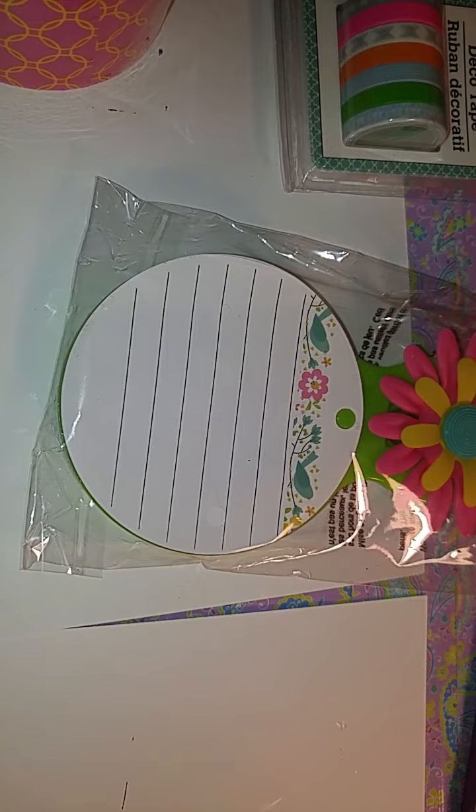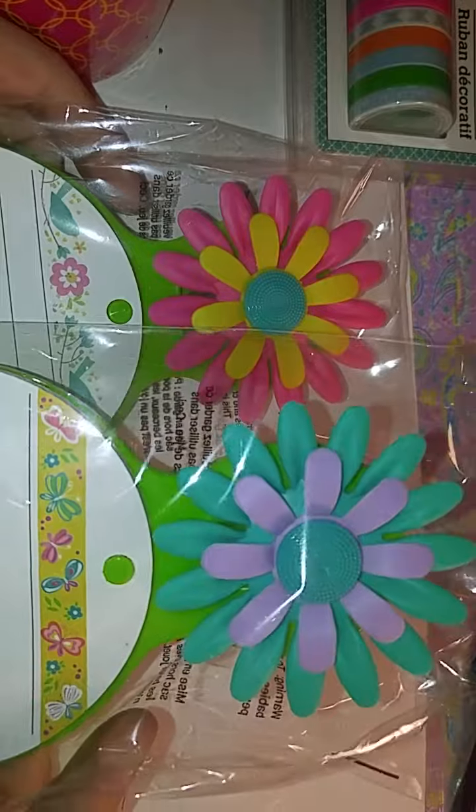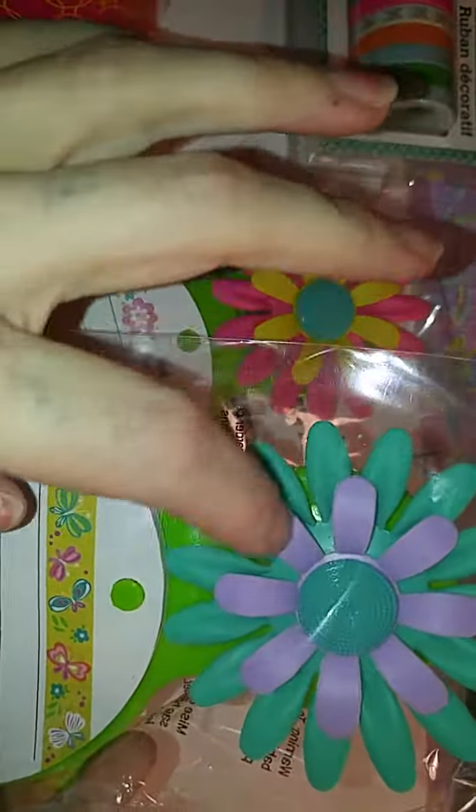I got two of these. I thought these were super cute, so I got that color and this color. This is like a mint green and purple. I got those two.